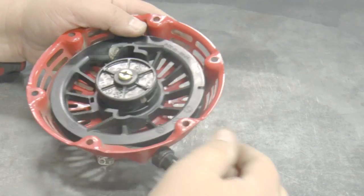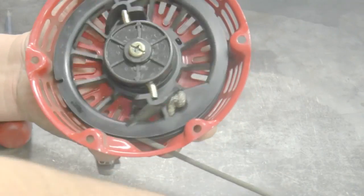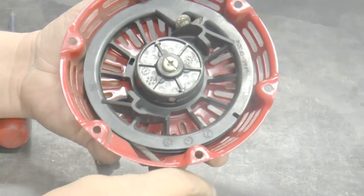Pull the rope to test the starter operation. When you pull the rope, the ratchet should extend out. When you let go of the rope, it should be pulled in automatically.